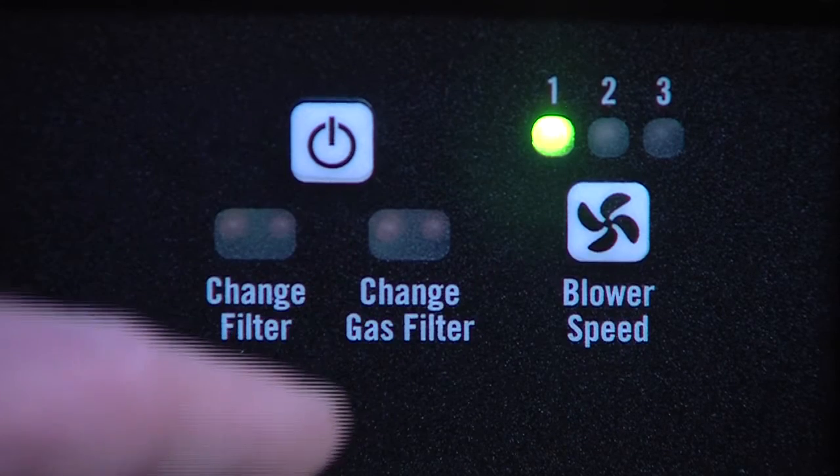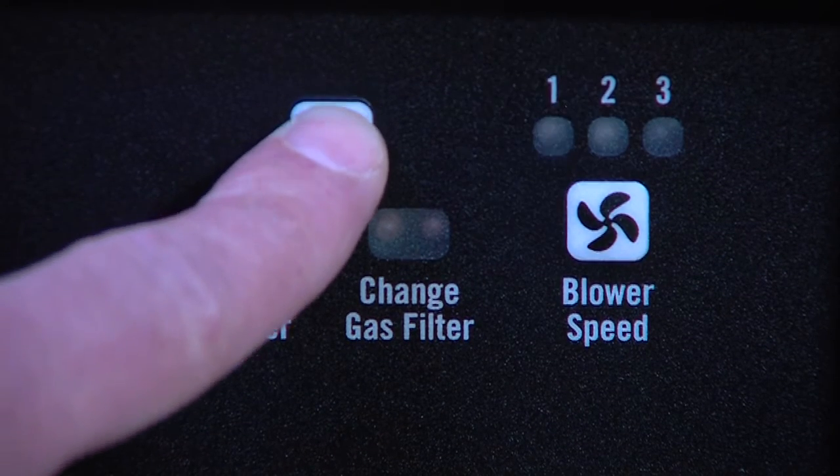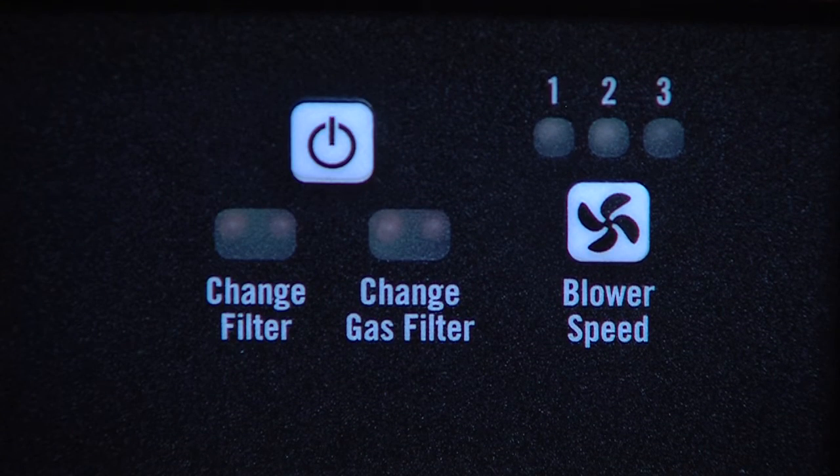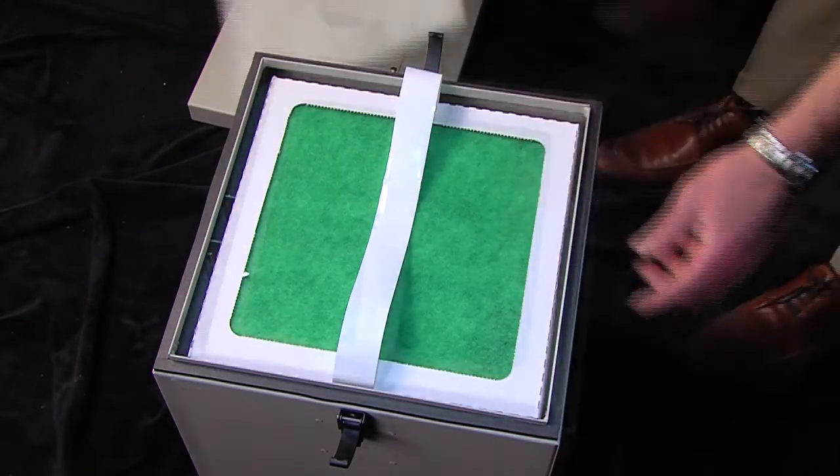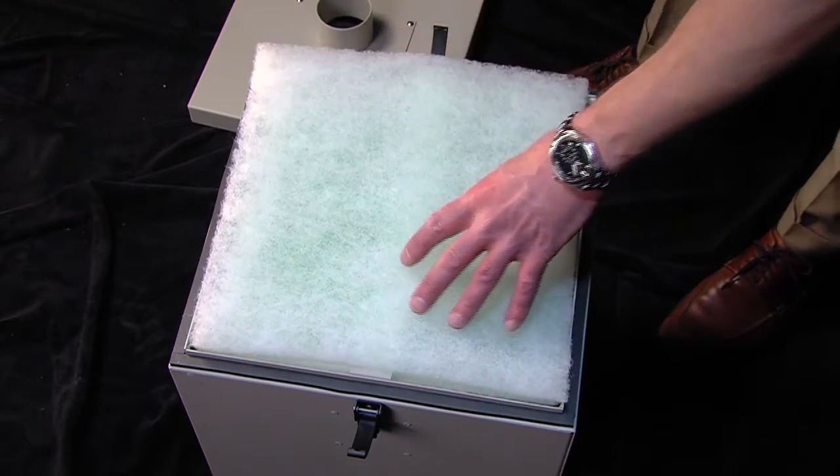Next, we'll outline the recommended filter change procedures. Before performing any maintenance on the GS1-100, make sure it's turned off. To replace the machine's pre-filter, just lift out the old one and drop in a new one. Simple as that.